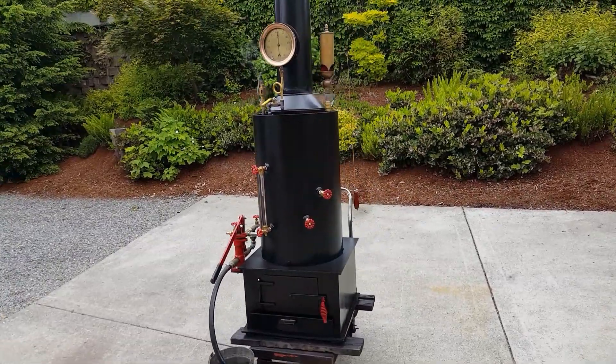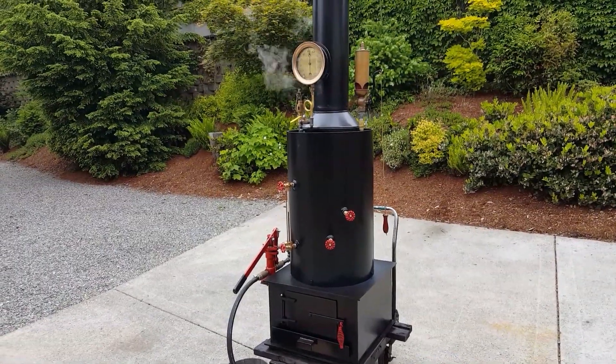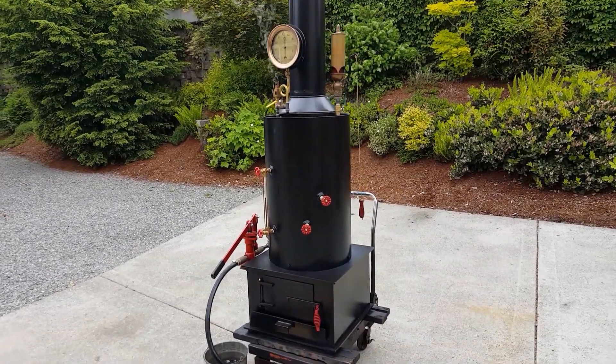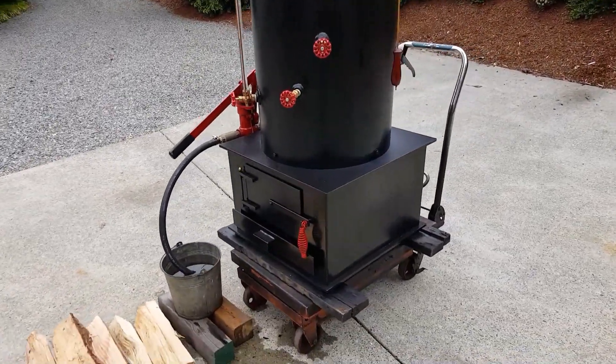There are 22 inch-and-a-half copper tubes in it. It's 20-inch diameter, 32 inches tall — just the boiler — and the firebox is 24 square.